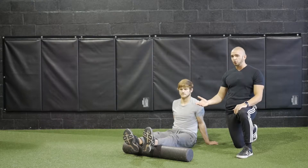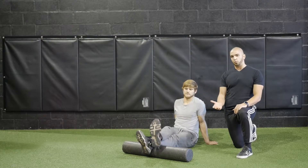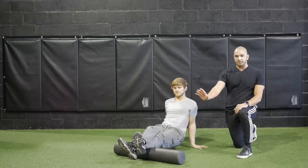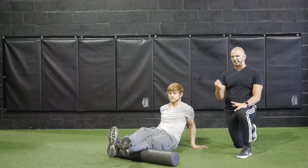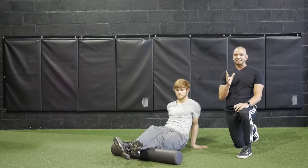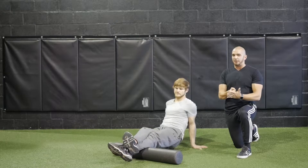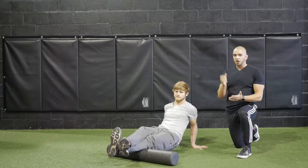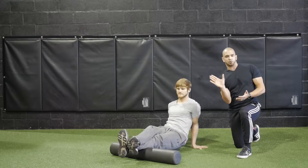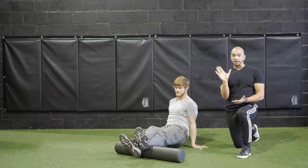The first thing we want to do is foam roll the calves. Lee is going to bring one leg right over the other and lift his hips off the ground as he moves slowly from his Achilles tendon to the top of his gastrocnemius, the calf muscle. He wants to take his time and not move too quickly so the foam roller can really penetrate that muscle and fascia. He'll move his foot slowly to the left and to the right to hit cross-sectional areas of the muscle.